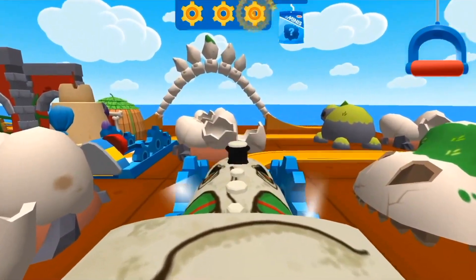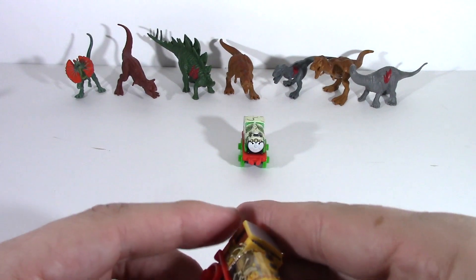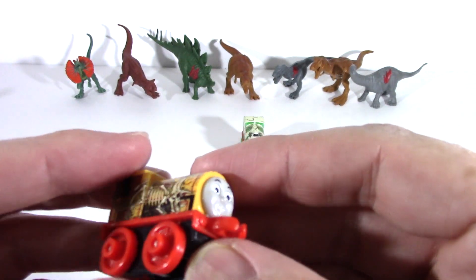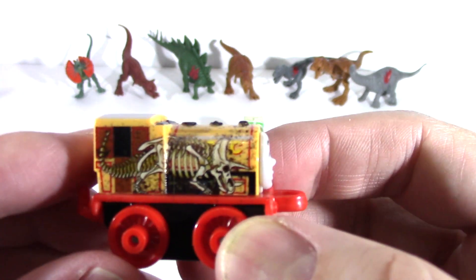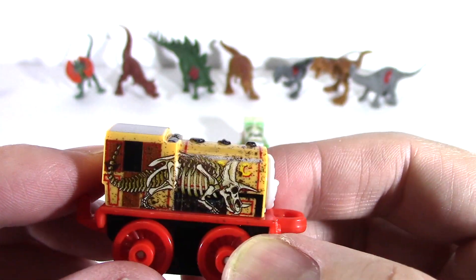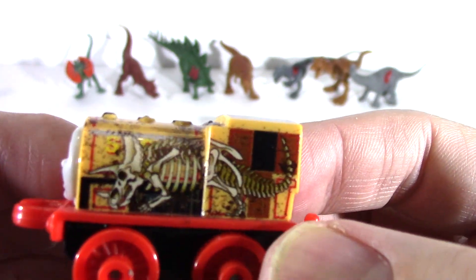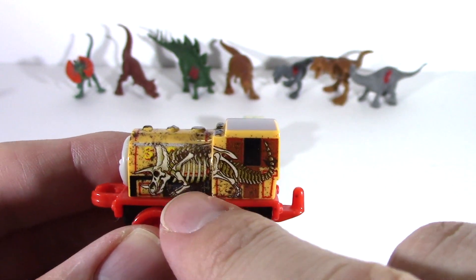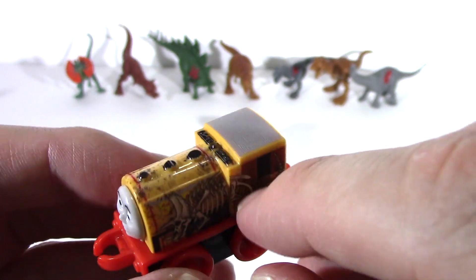You've earned a new surprise. Next, we are going to talk about Ben. This is Triceratops Ben, and he looks really, really dirty. He looks like we just dug him up out of the ground. He's got a complete Triceratops skeleton on both sides.